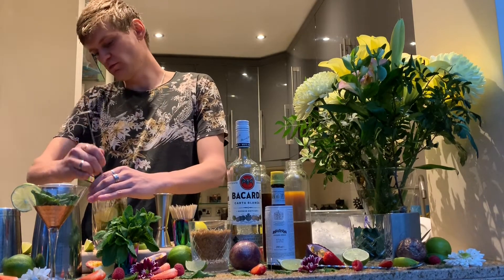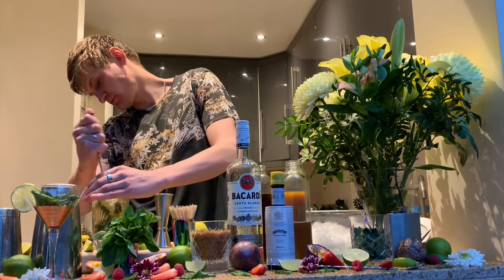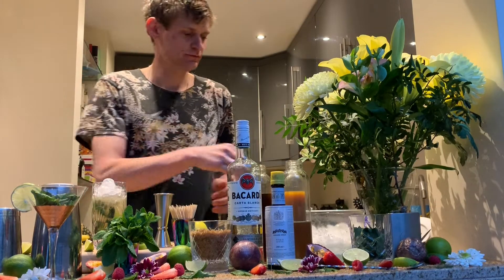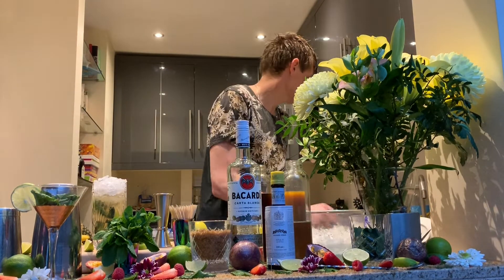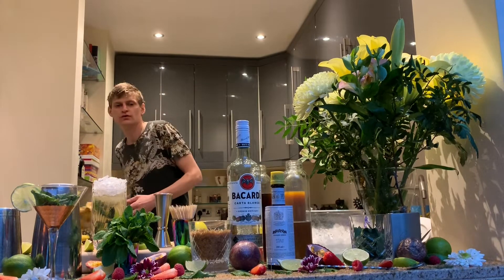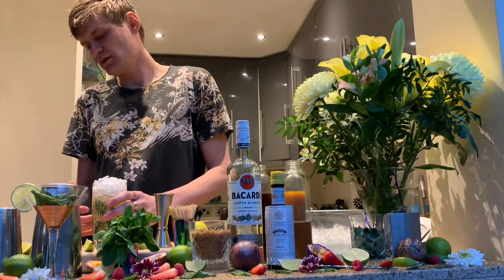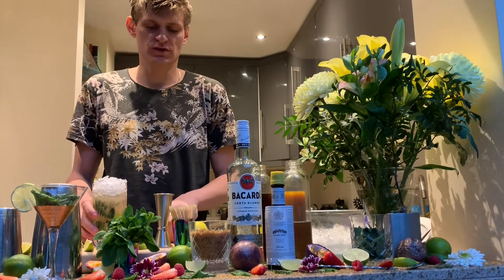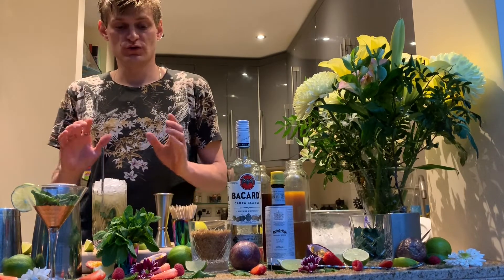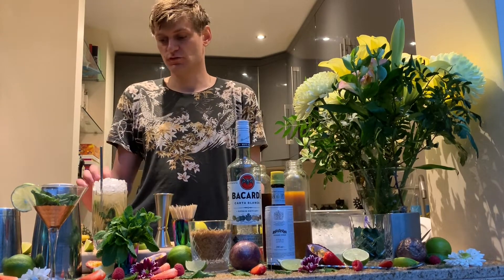Mix it in the middle of the drink and work around to make it look nice. Then top it up with more crushed ice. If you like to enjoy your cocktail slowly, you can skip the soda — before I would skip soda because I want it strong and sour. Your crushed ice will melt and give the same dilution. But if you prefer soda, of course you can top it up with soda.